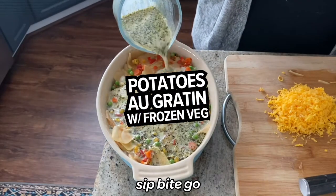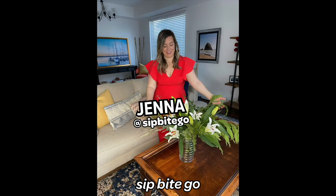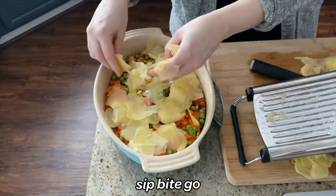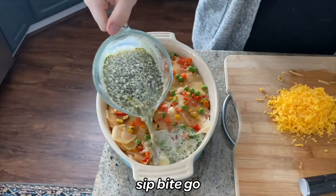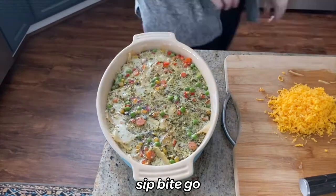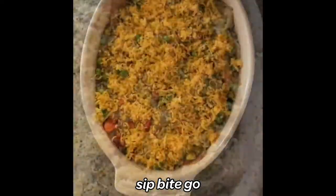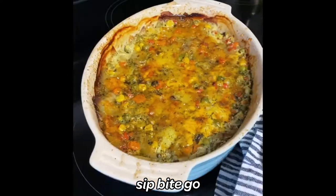You're going to love this recipe for frozen mixed vegetables potatoes au gratin. It's stuffed with delicious vegetables right out of your freezer — I use some carrots, peas, onions, and red peppers in my veggie mix. Then I layer on some sweet potato and some yellow potato, and this all goes in the oven to bake for an hour. It comes out so delicious, barely requires any prep time, and there's a delicious layer of cheese on top.